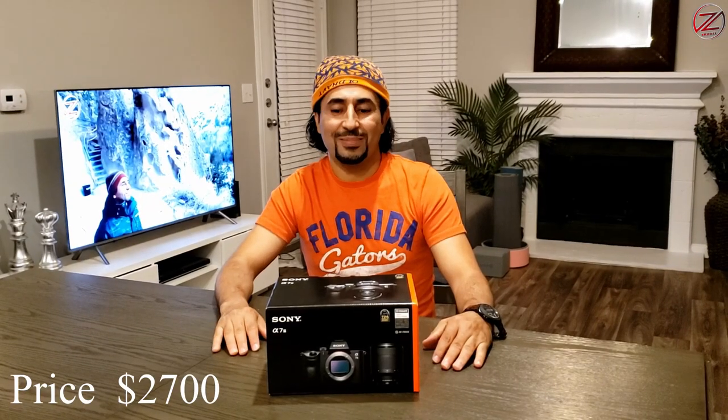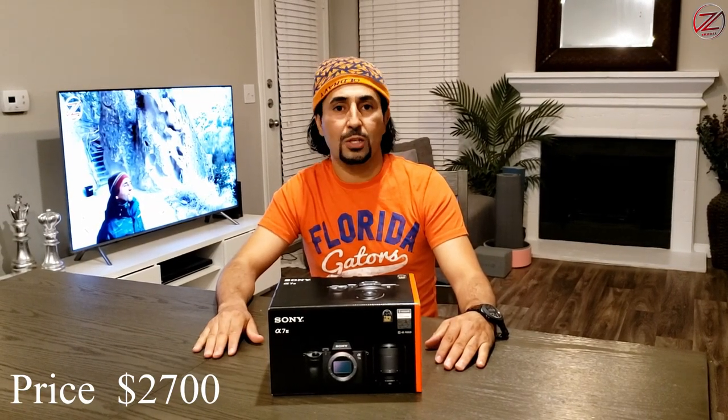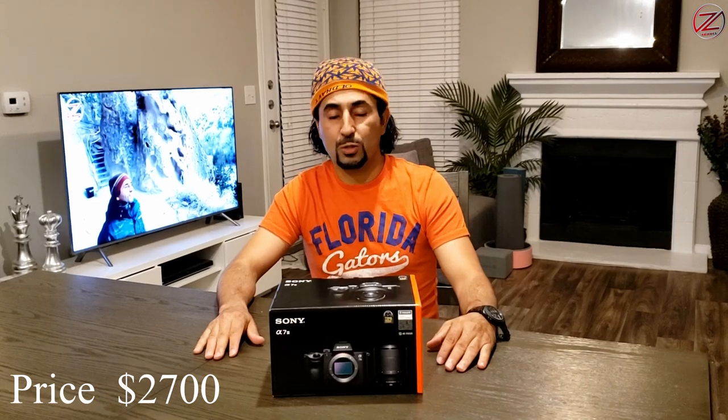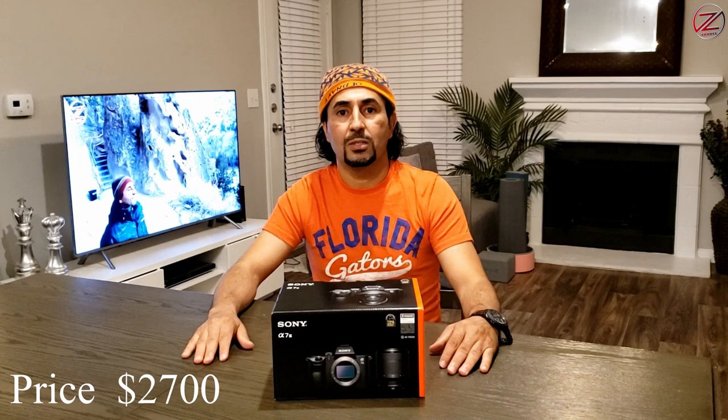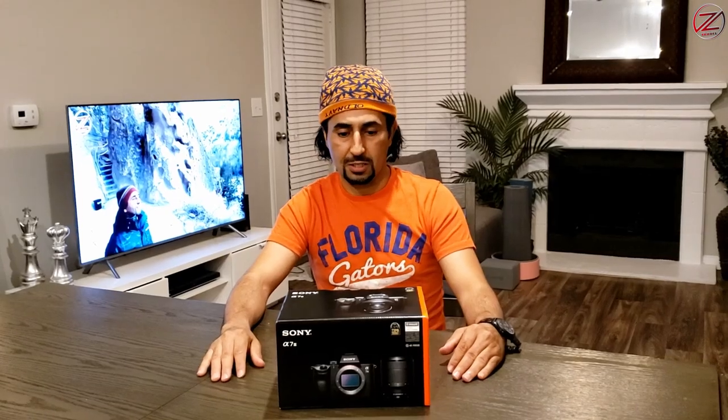Hey mates, today I'm going to share with you the new camera I bought for my YouTube channel. So I was trying to find something special, more professional, quick cinematic footage. So I got this one. It is Sony Alpha 7 III. So let's go through the details.